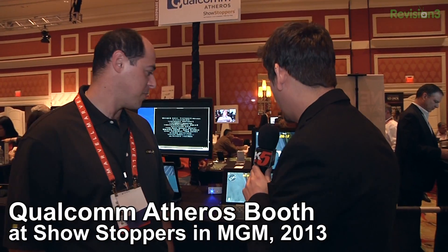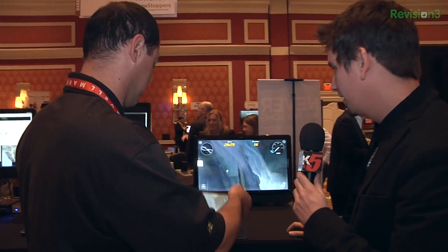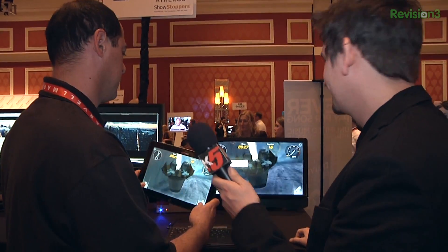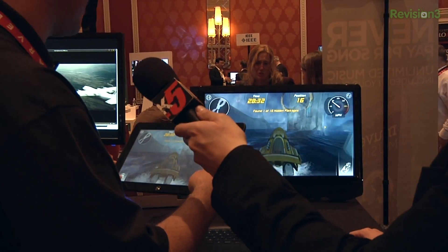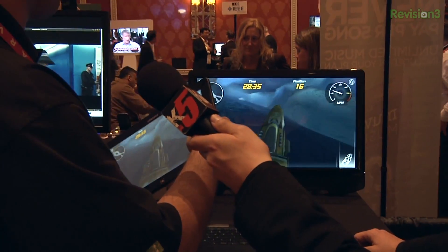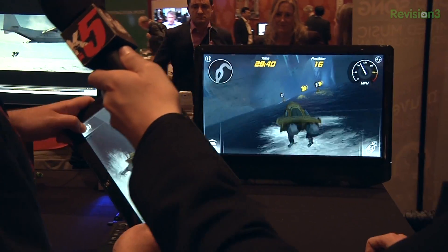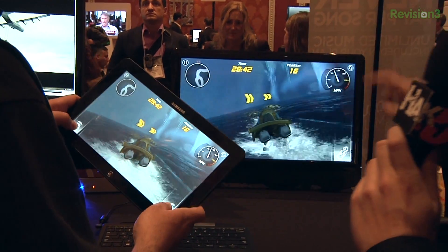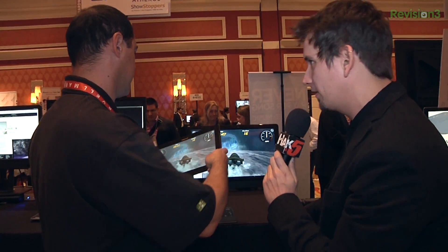So basically now we are playing and using the accelerometer from the tablet. What's on the tablet and what's on the display — I mean, I can't see any lag. What's the lag like? The low latency of it, the 60 GHz — let's get back into the demo here.